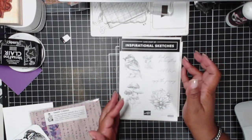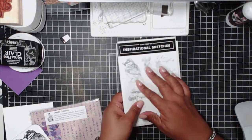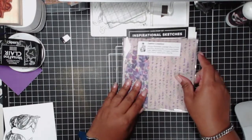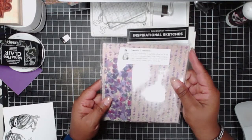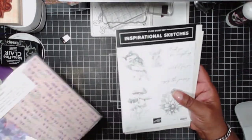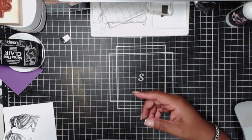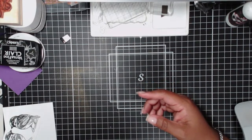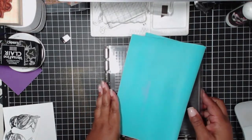There are other images you can use, but this is one I really want to play with tonight. I'm also going to use the Designer Series paper from the Perennial Lavender set. Now, what's important in this technique is having a stamp positioner and a silicone craft sheet.